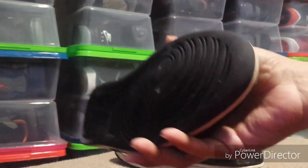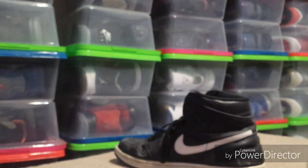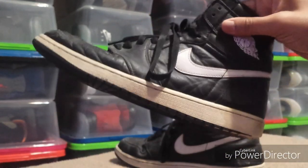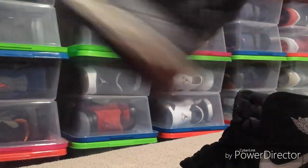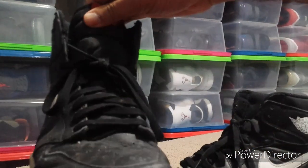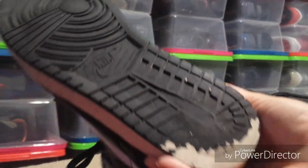These things are extremely beat. I think I paid around $20 for them. What I'm going to do is restore these and then do a custom on them. There's plenty of work ahead and I'm anxious to get started on them.